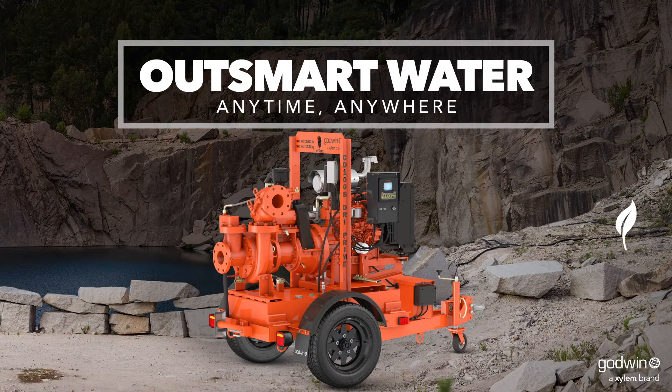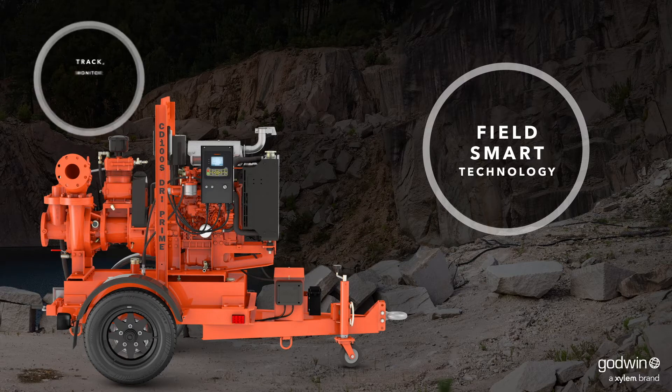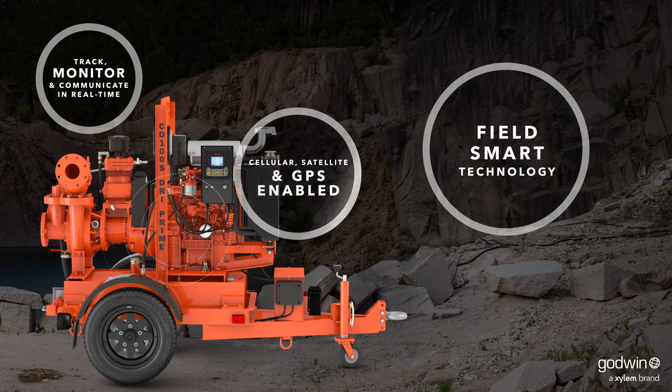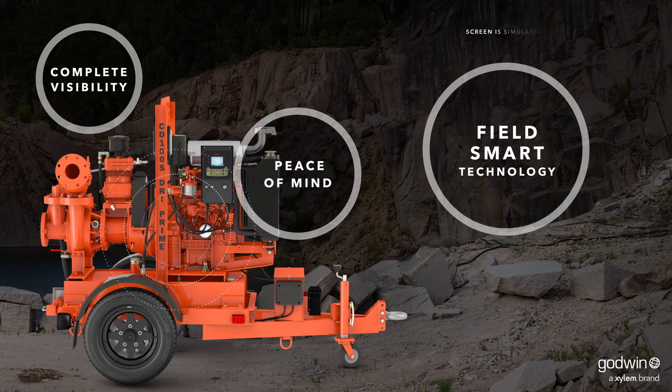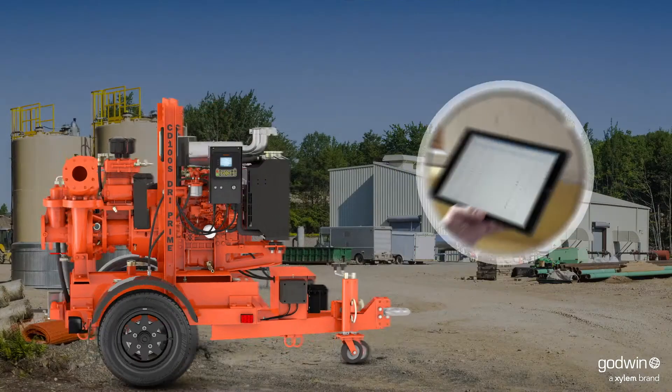Every Godwin S Series pump comes with our newest FieldSmart technology and 24-7 customer support. With advanced telemetry and cloud-based access, you can monitor and control your pump anytime, anywhere in the world, from most computers, smartphones or tablets.